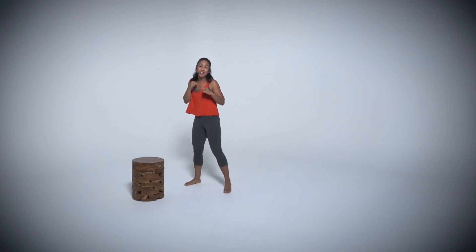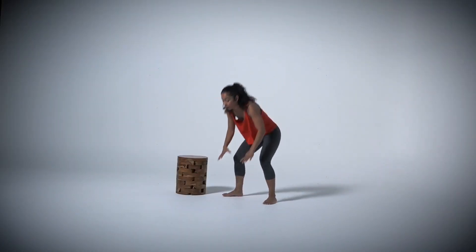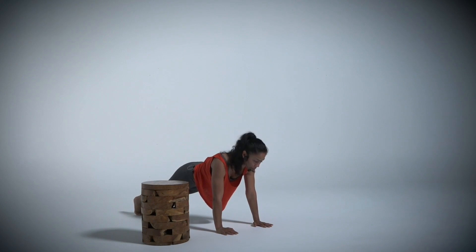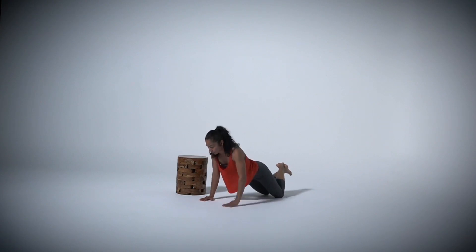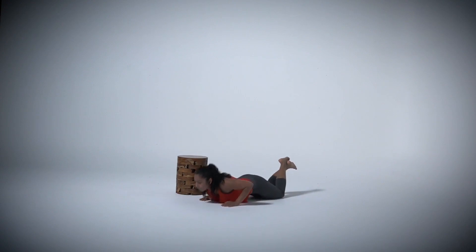We're going to start with round one. We're going to start with a push-up on the floor. Put your knees down if you want, or full plank into push-up position. We're going to come down into a push-up and add a punch. Push-up, punch, push-up. Make sure that your hands are right underneath your shoulders. Keep that core nice and tight.